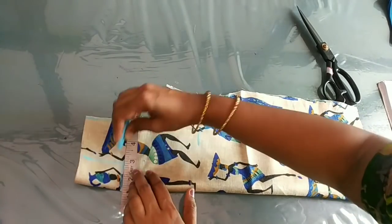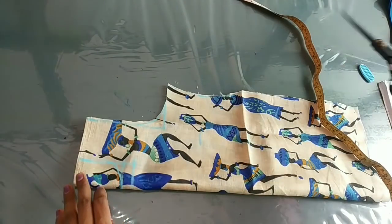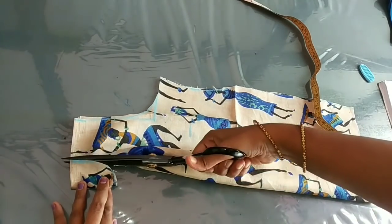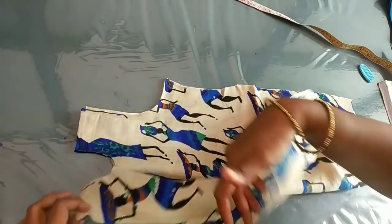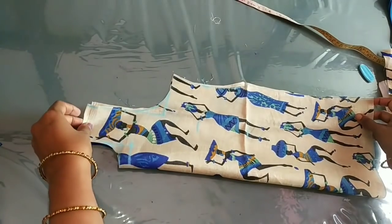Now we will be in the box. Now we will be in the back side. When we change the back side, we can also take the front side. We will be in the front side.